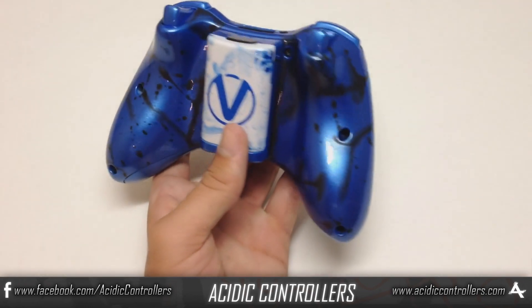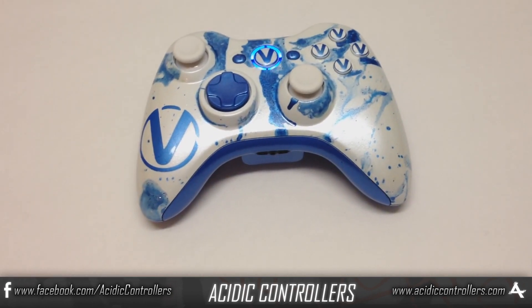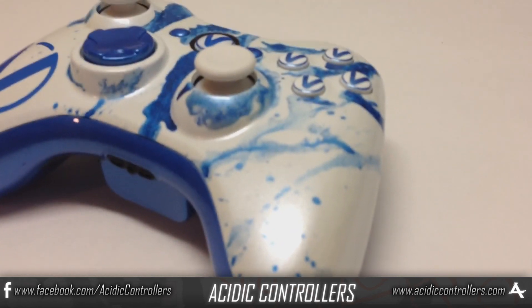Maybe even like and favorite it. If you want to get your own controller, that would be at www.acidiccontrollers.com — that link is in the description. You can pretty much go there and customize whatever you want.